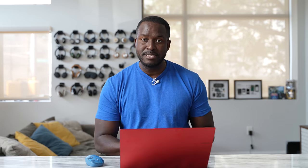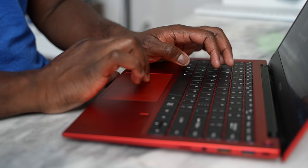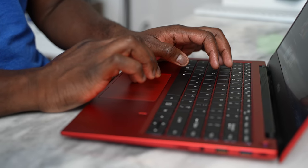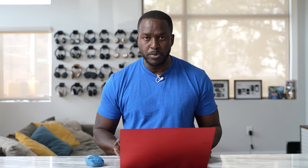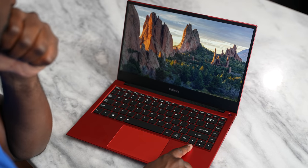The trackpad is centered and fairly comfortable — a good trackpad, not the best. You also have biometrics here for Windows Hello, including a fingerprint reader that's very fast, very responsive, and works really well.